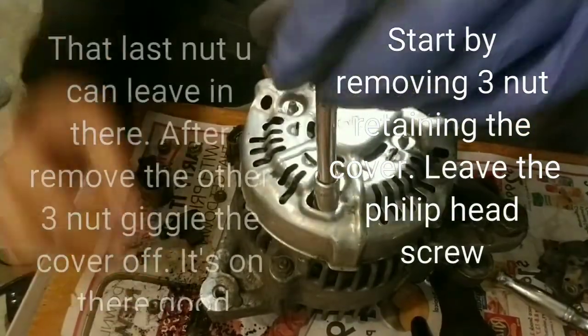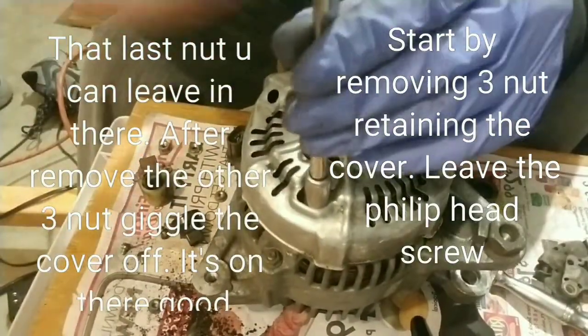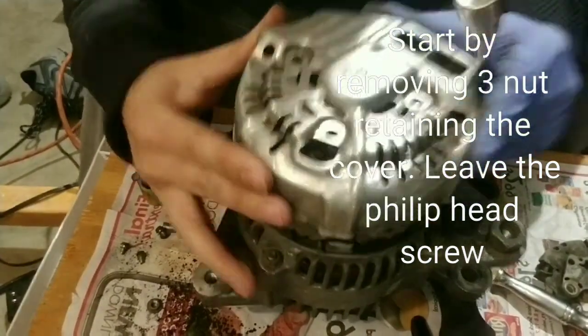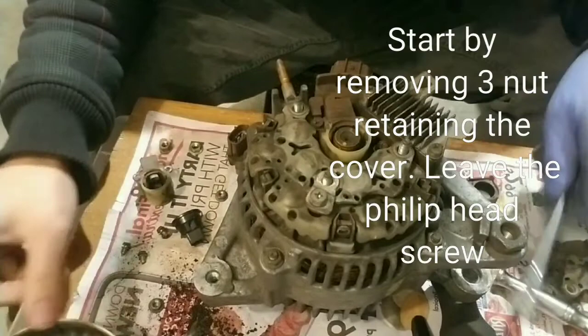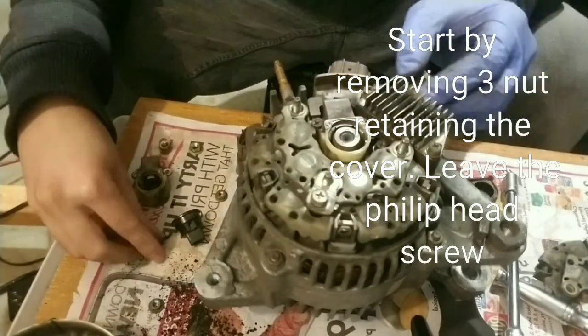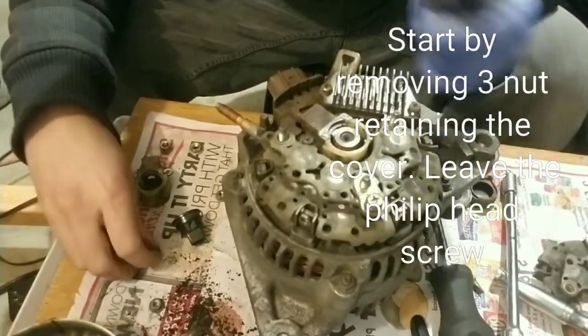These you can take out with a little eight millimeter socket like that — it's harder when you first get it out. But don't forget there are screws on the side.